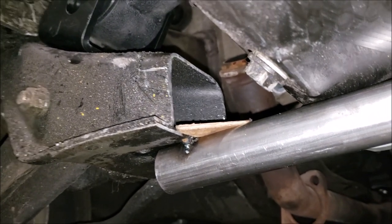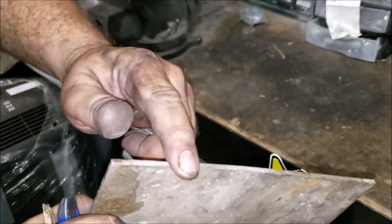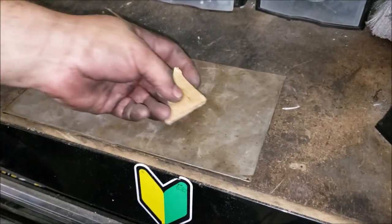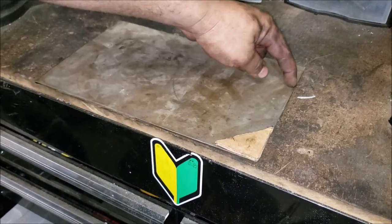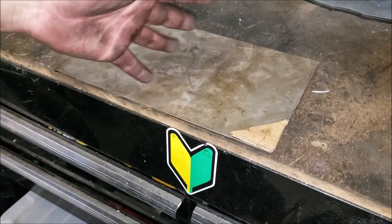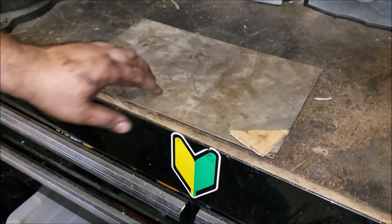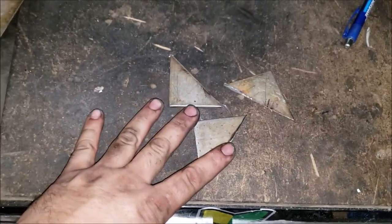We've got the thick gauge steel matching the factory crossmember gauge. We're going to take our stencils, etch them right here, and cut those pieces off just on each corner. We'll start on one side, but the other side we'll have to remeasure because the cuts aren't equal - I'll have to remake stencils using cardboard and come back to cut those out. Now I've got all my gussets cut out from the steel plate.